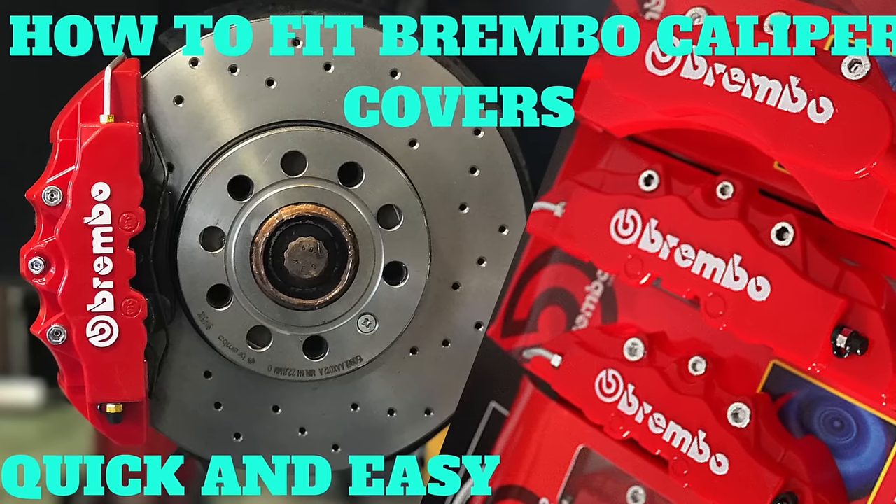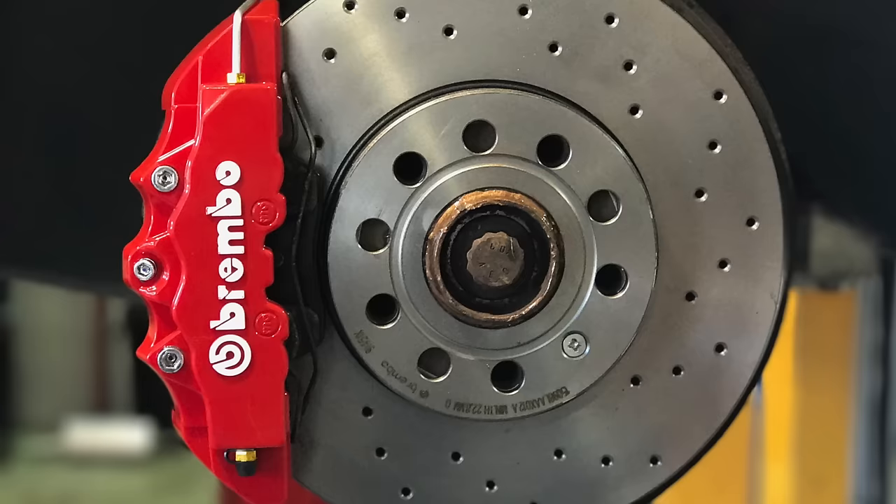What's up guys and welcome to my channel, Flame Over 4. In this video I'm going to show you how to fit some Brembo brake calipers like the ones you've seen in this picture. Really simple, really easy.